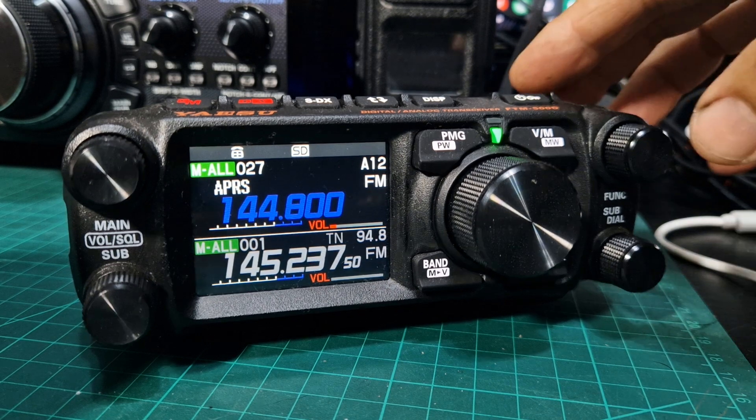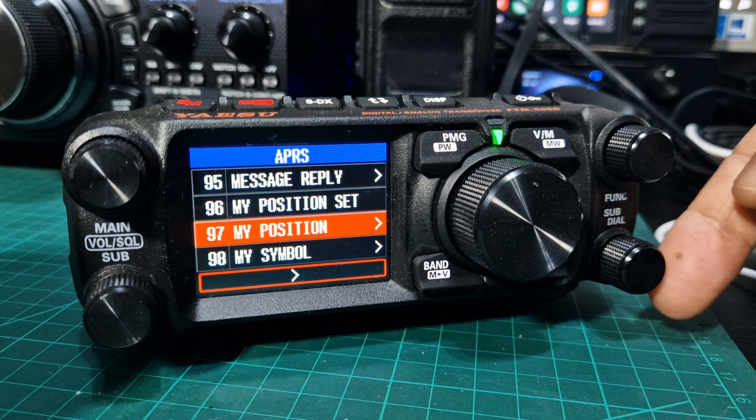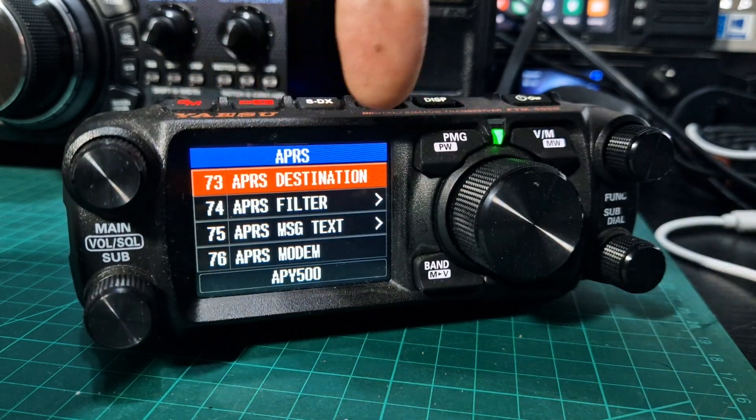First thing you do is hold down function and then go down to APRS. The quickest way to go down is to turn the bottom knob here, the sub knob, because that will change the categories at the top.